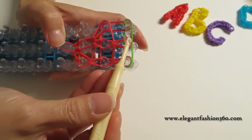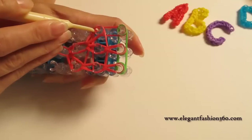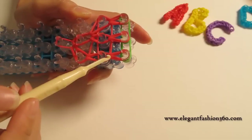Grab the bottom two and hook them to here, and then here. Grab the bottom two and hook them right here. And see all these teardrops.